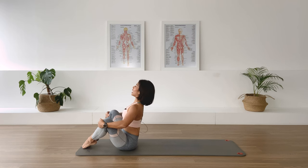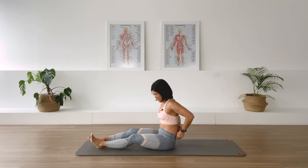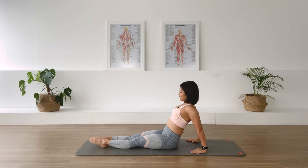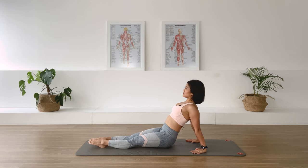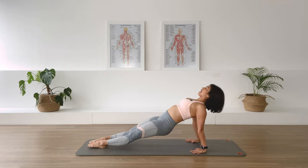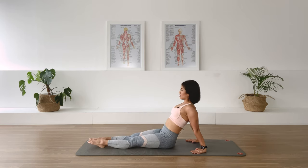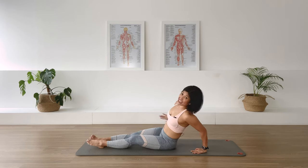Straighten the legs for the back support — you know I love back support. Heels slightly apart, chest is open, arms along. Taking an in-breath, let's go — press up and down, and four more, press up and down, and three more, and down, two, and last one up, and come down.